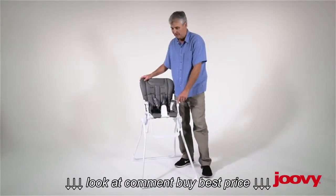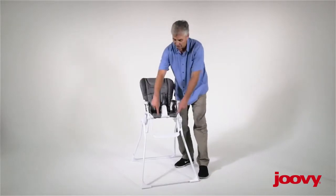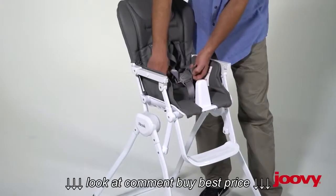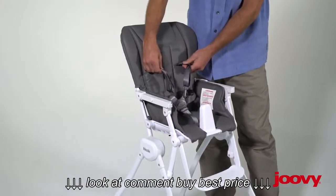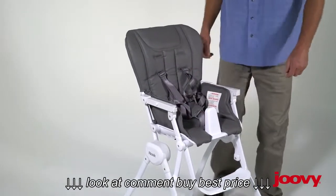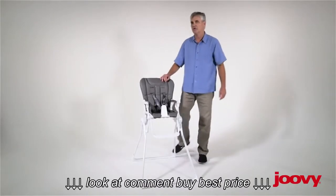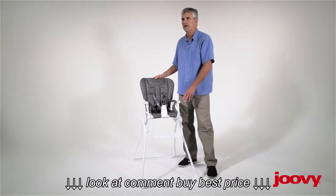In order to remove the seat fabric, there are 11 attach points that we need to undo: two in the front, two with the waist straps, two with the shoulder straps, the crotch strap, and then two rear seat connectors in the back. I'll show you up close how to undo those.